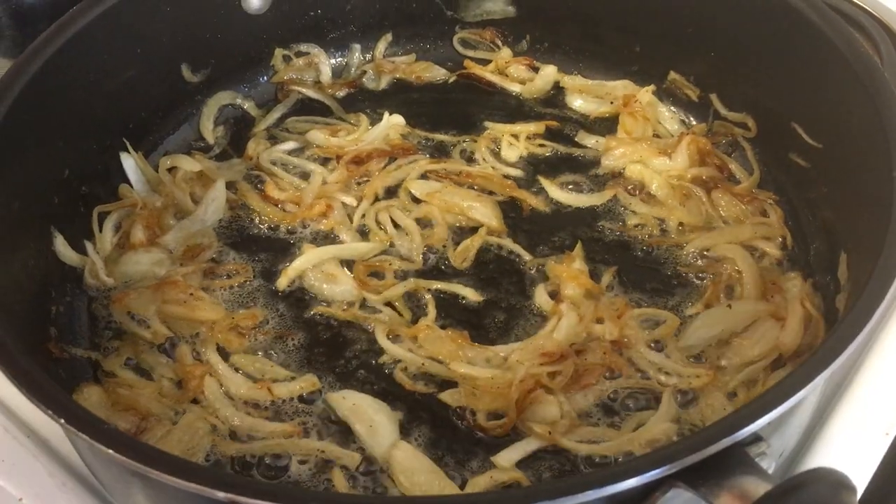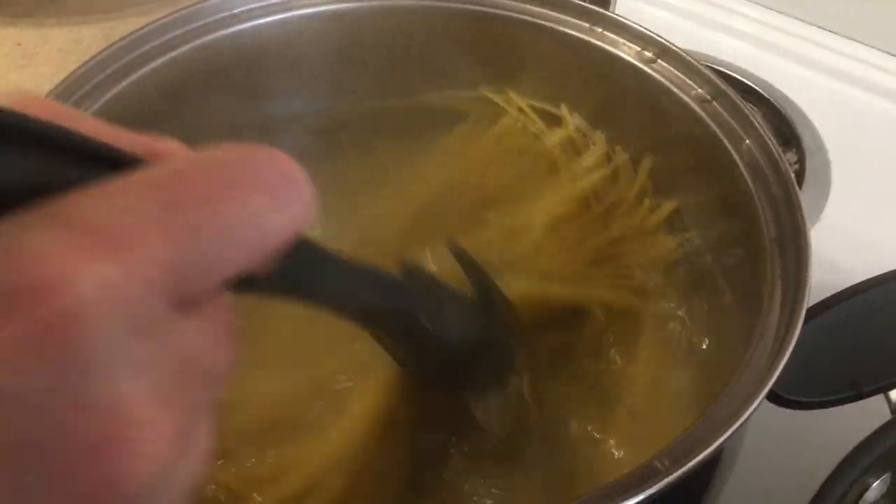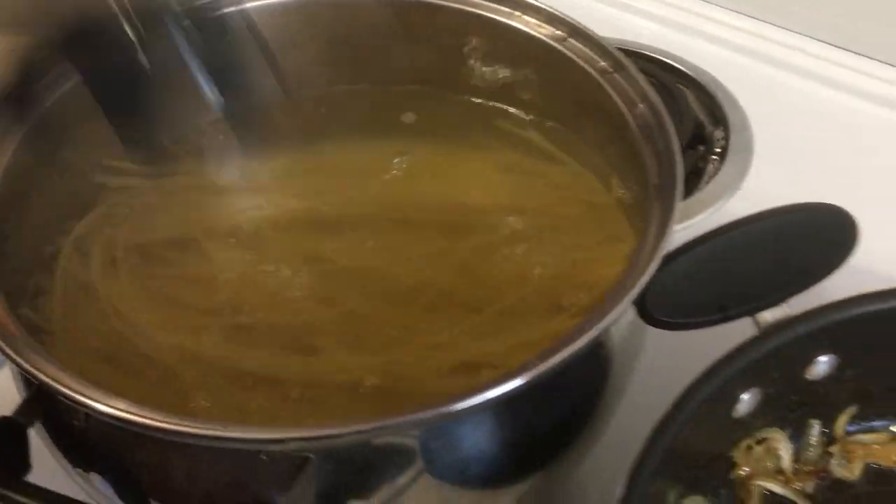I have pasta on the go already. This is how quick this recipe is going to be. We've got pasta cooking here.